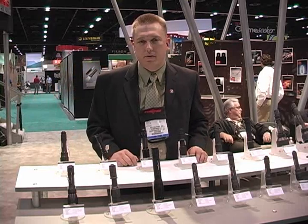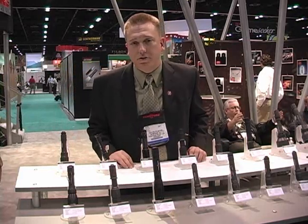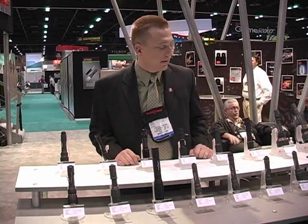All right, my name is Calen Pilmes. I'm a marketing specialist over here at Surefire. For 2007 here at SHOT Show, we're introducing two new flashlights and some new technology for some of our existing LED lights.